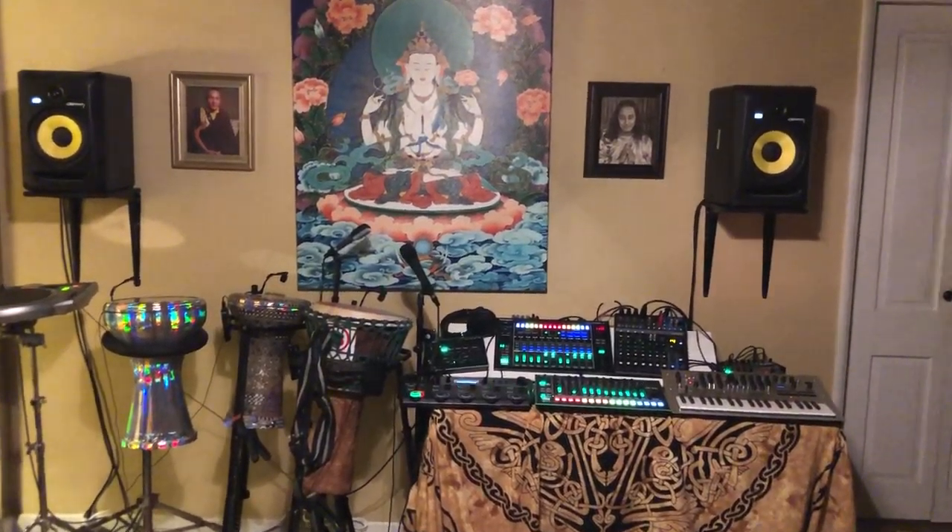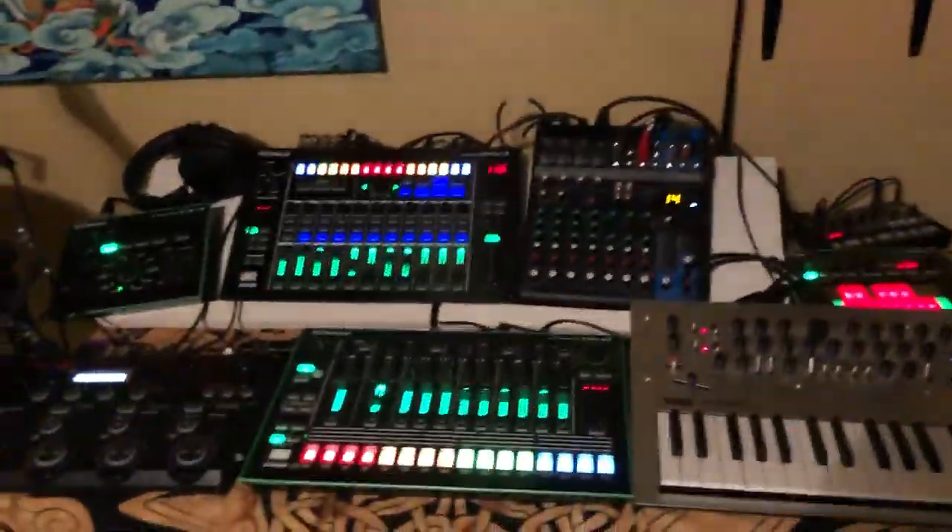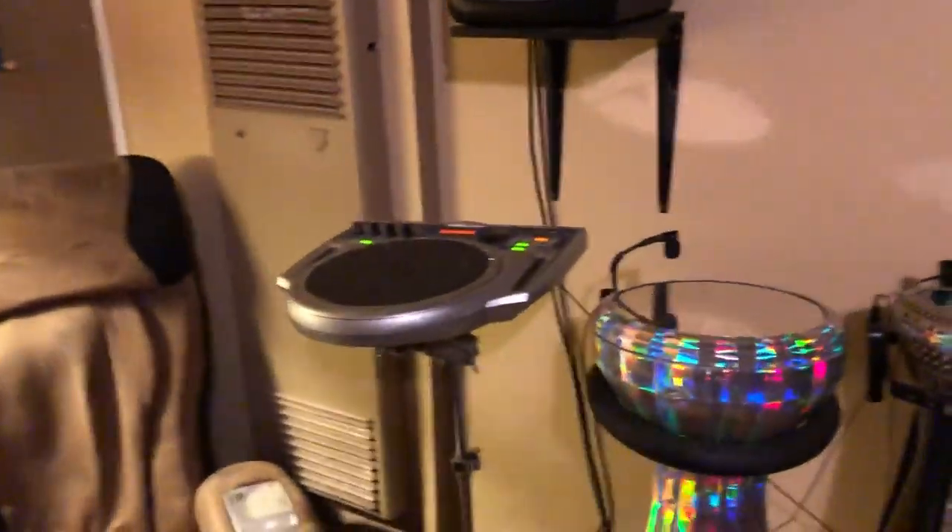This is Seamus, White Planetary Mirror, and this is a tour of my musical instrument setup. So here's my electronical stuff, here's my drums, and then one more tool.